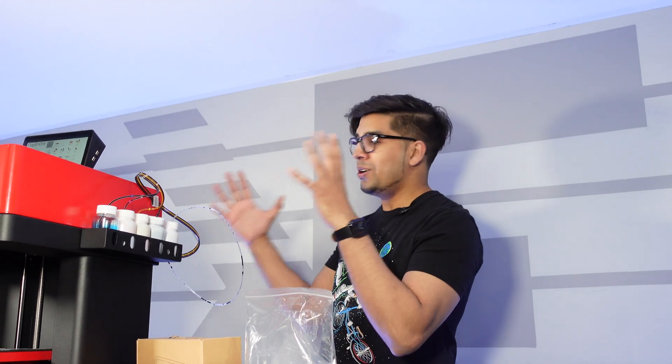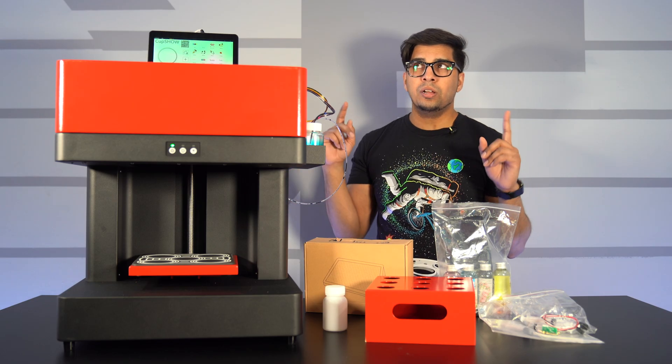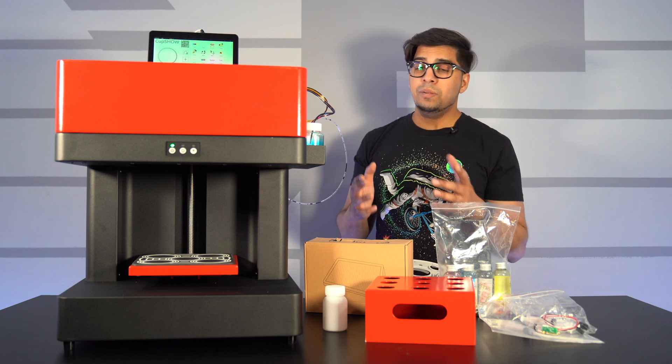So let's go ahead and get started. This here is our unit — it came in a crate. It itself is a pretty large unit. It's designed for commercial use as well as home use, so it's kind of up to you on how you want to use it. It does print up to 20 centimeters by 20 centimeters, so it's actually a pretty fairly large scale.